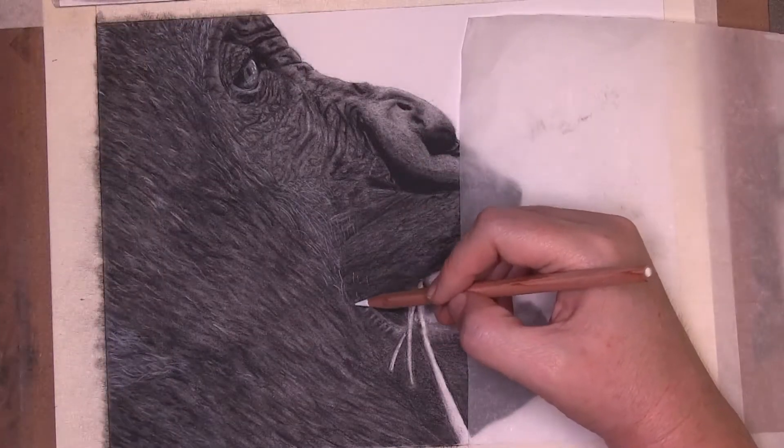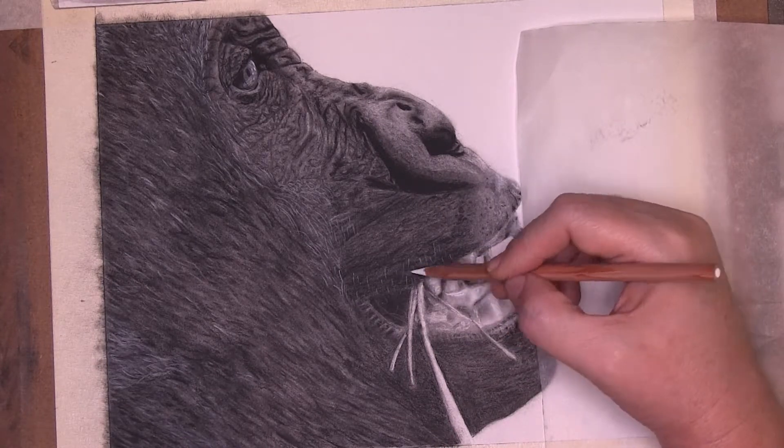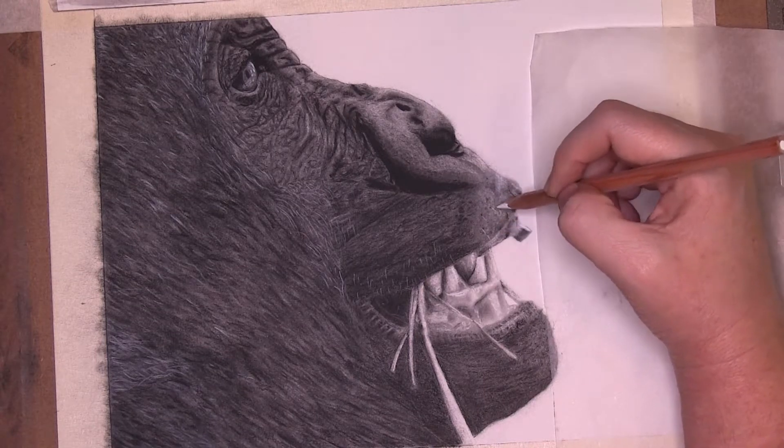I finished up by using the white charcoal pencils to put in the fine hairs and pull out some highlights. Then I made the appropriate adjustments to make the piece just how I wanted.